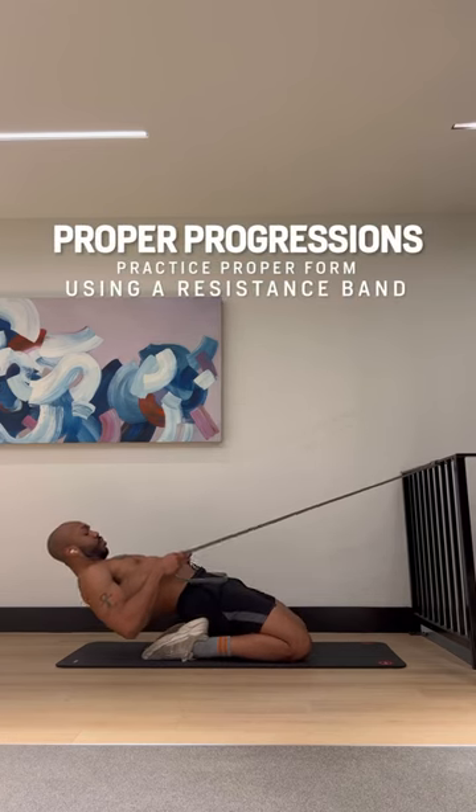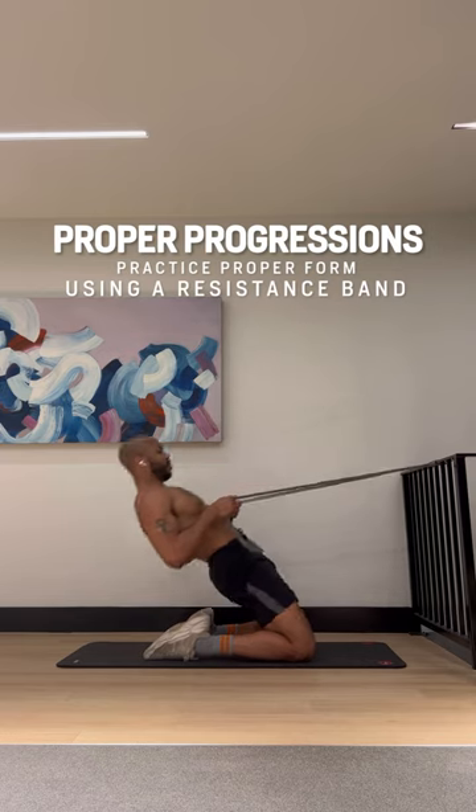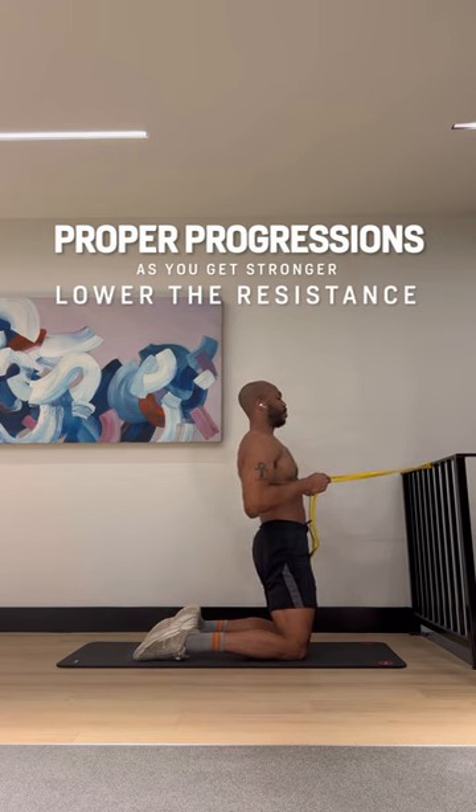So we know the foundation and the basics of this movement. Now we can properly progress by using a resistance band to help us through the latter half of the movement. And as we get stronger, we're going to lower the resistance band as needed.